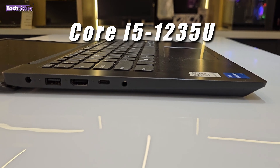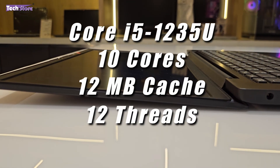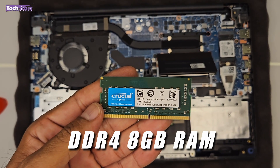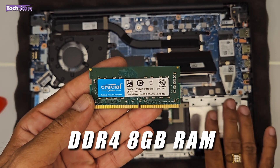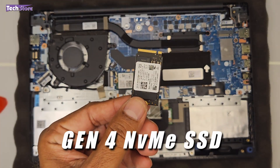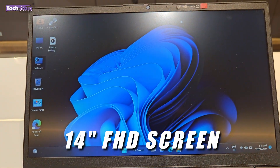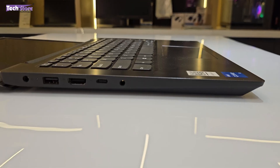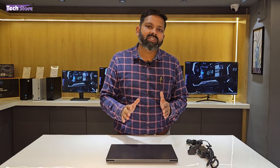The laptop we're showcasing today has a Core i5-1235U processor with 10 cores, 12 MB cache, 12 threads, and 4.4 GHz turbo boost. It has DDR4 8 GB on-board RAM, and we'll dig deep into whether we can upgrade it to a higher variant. It has a Gen 4 NVMe SSD — that's the best part about this laptop. It has a 14-inch Full HD screen, battery backup of around 5 to 6 hours, and weighs approximately 1.57 kg.